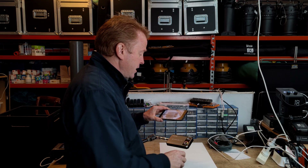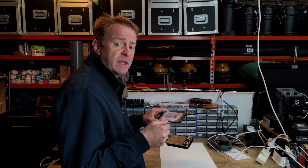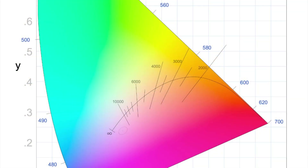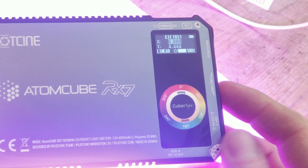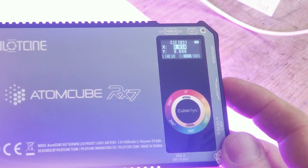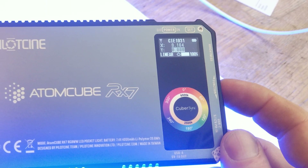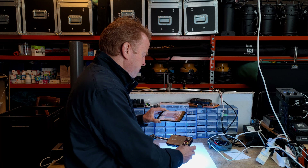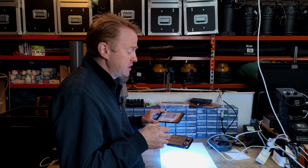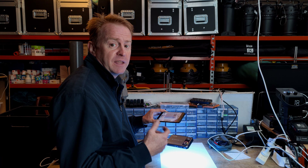The next mode is CIE, which uses XY coordinate values — specifically CIE 1931. Use the toggler to dial up or down your X value, and press the toggler in to switch to Y. One important note: this mode only uses RGB color emitters, so it won't be a good mode for matching with a Sky Panel or a more sophisticated light that has a proper XY mode.